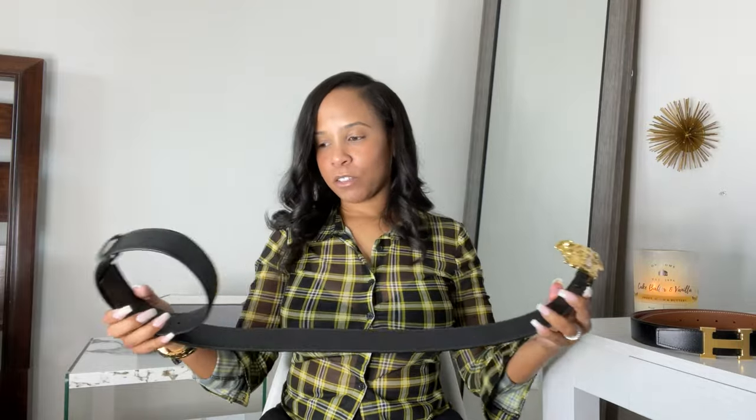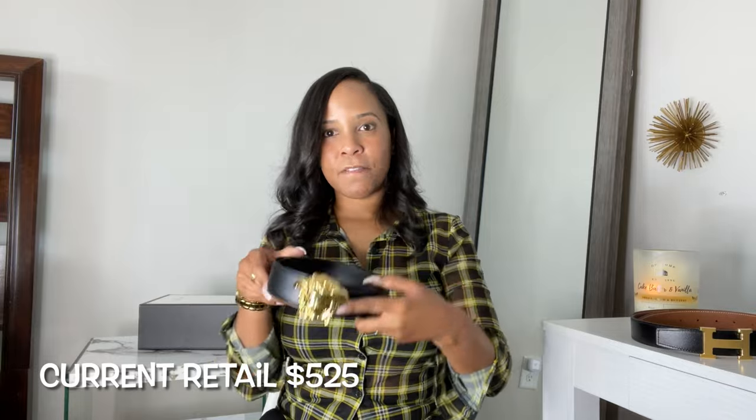I don't wear this belt a lot because it wasn't intended for me — this is really not my style. To me it's very flashy and in your face, and that gold is not muted at all, it's like gold gold. It's Versace. I had to get some holes poked in so that it could fit me. It looks cute with an all-black outfit. I actually went to an all-black Versace party and opted to wear this belt, and it was a cool look.